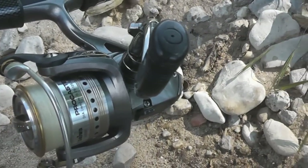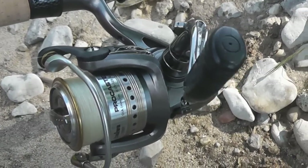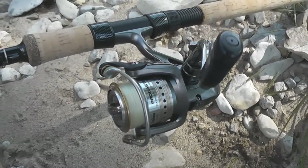Als Rolle verwende ich die Daiwa Procaster mit einer 0,2mm starken Schnur. Die reicht für das Döbel- oder Forellenangeln eigentlich vollkommen aus.